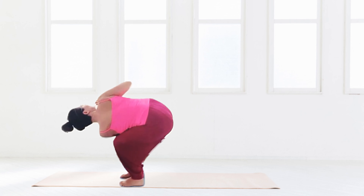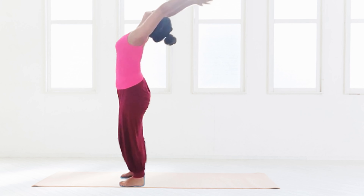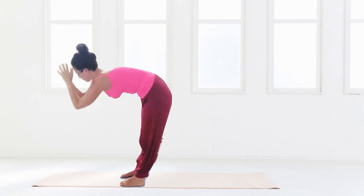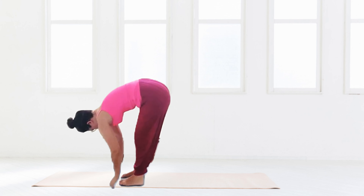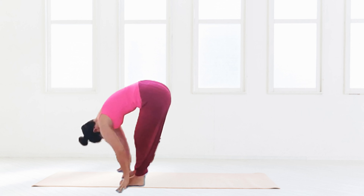Change over sides — hold for five breaths each side, or as long as you want. Coming back up into that back bend, releasing back down into the forward bend, and enjoying a little bounce.